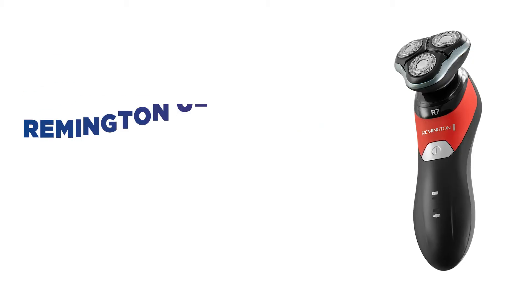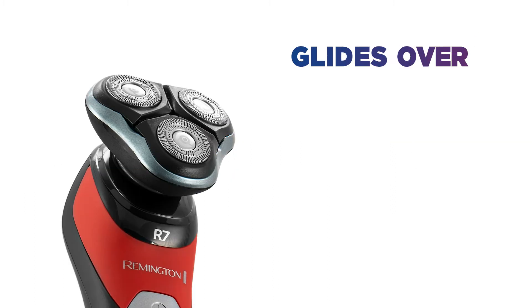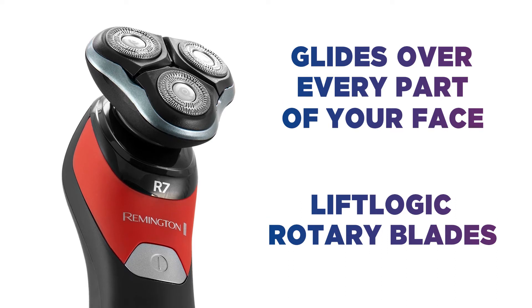Find shaving to be a chore? This Remington Rotary Shaver makes shaving feel effortless. It glides over every part of your face comfortably with its versatile Lift Logic Rotary Blades and multi-directional shave heads.